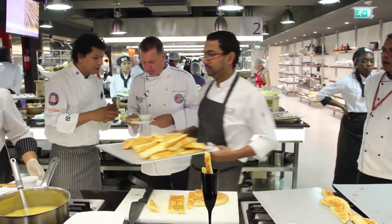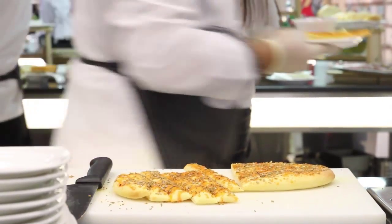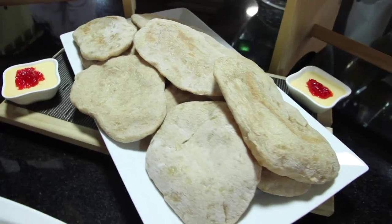It was a very informative workshop, very nice to see how traditional bread is made with new equipment. We got a nice selection of recipes today as well. It was great to be here, great to learn how things are done, and it's going to be good to implement this in my workplace and share it with other colleagues.